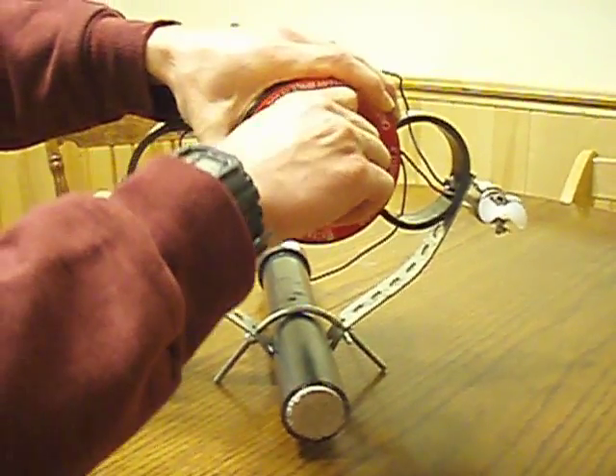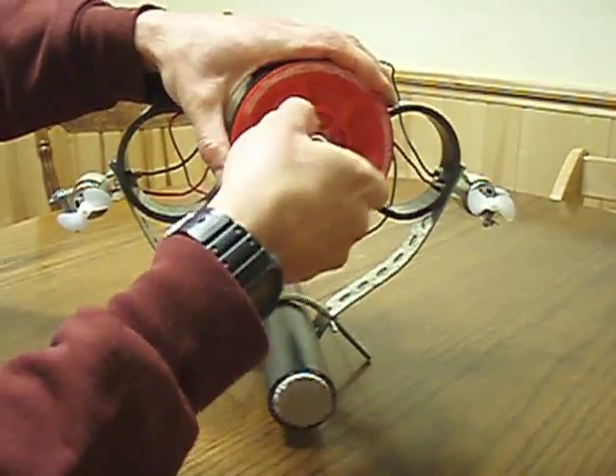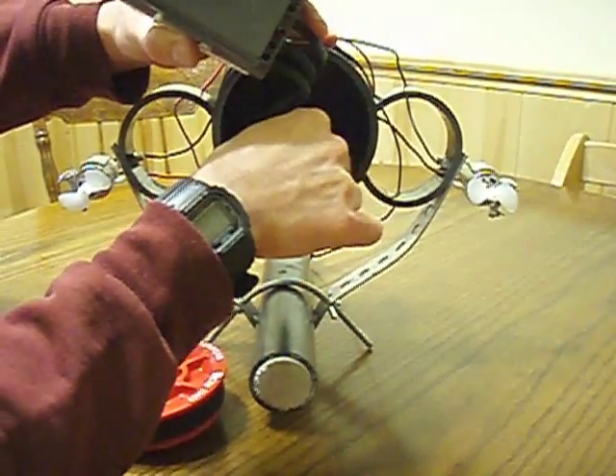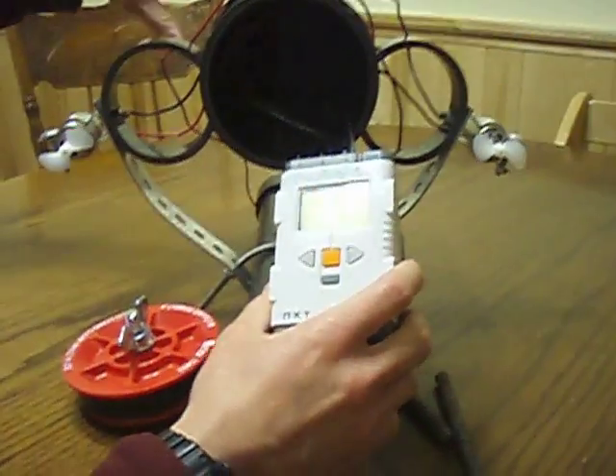They're connected to a Lego brain inside here. This is just a test plug — you can get those for about five bucks. Here's the NXT along with some rebar for ballast. This is what controls everything.